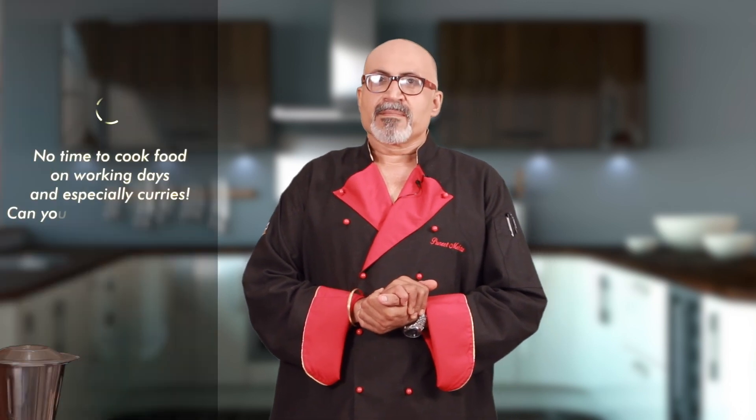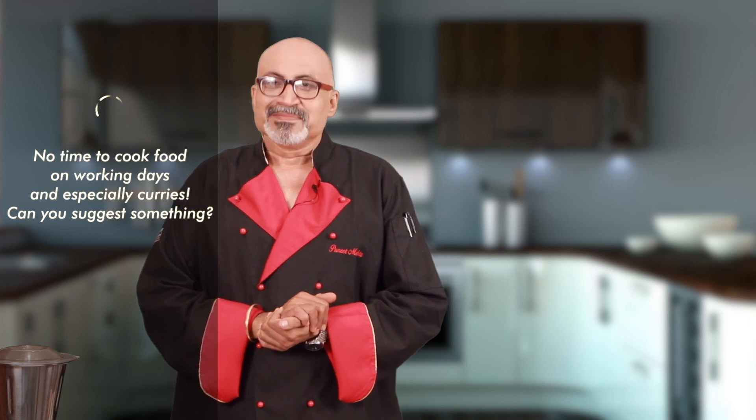Hi, Shaheen. I'm working as a software engineer and generally on working days, I do not get much time to cook food. Especially curries, and I have to depend on outside food. Can you give me any tip to ease the situation?